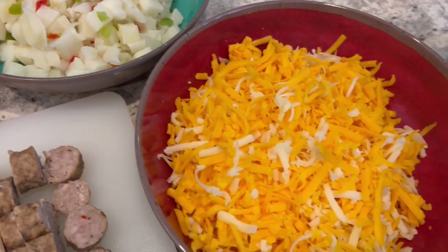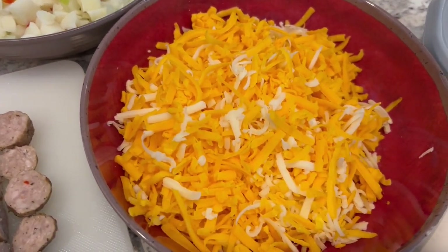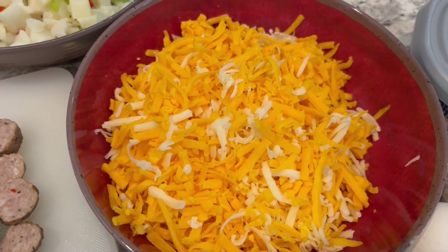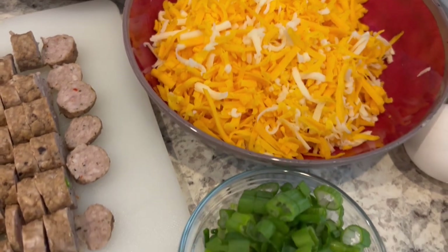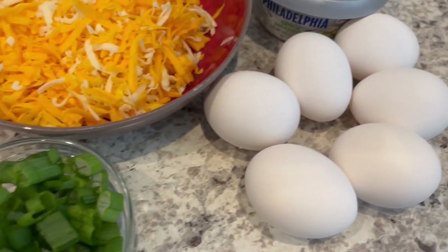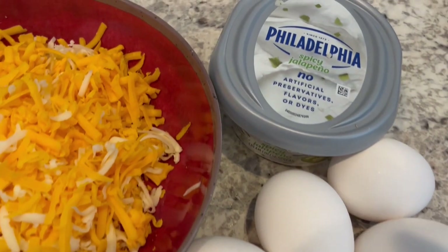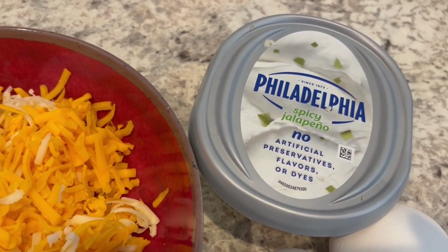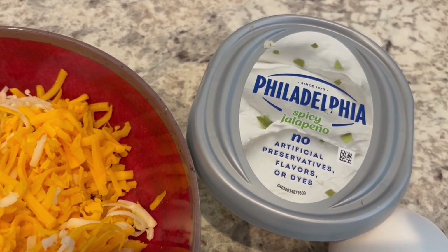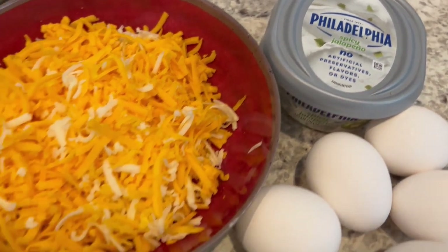You're going to need two cups of cheese. I am using a mixture of cheddar and Monterey Jack, but pepper jack would be delicious as well. You're going to need some green onions, eggs, and some spicy jalapeno Philly cream cheese. This should be at room temperature so it's very soft. So let's get started.